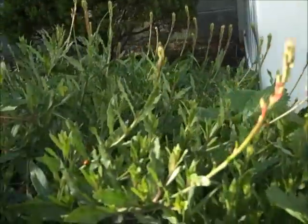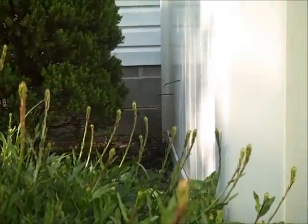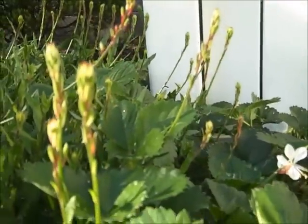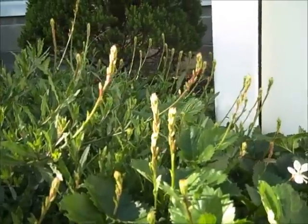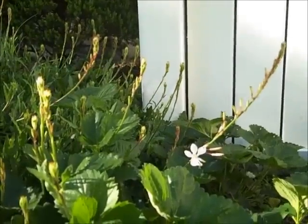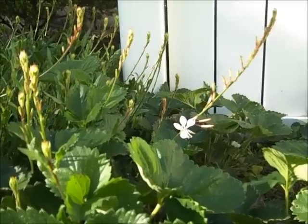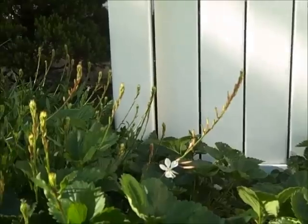Almost all these new shoots have aphids on them, so I want to see if I can kill them off before they multiply too much this year. Oddly enough, with all the aphids this plant had last year, it didn't seem to affect it — it bloomed beautifully all summer long. Here's one that's just started blooming, and I believe I have a picture of it in bloom from last year that I'll try to attach to this video.